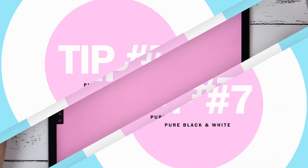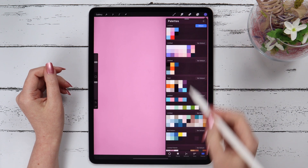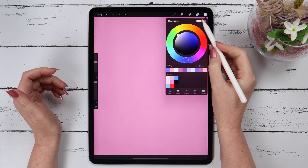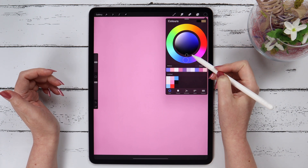Tip number 7. This tip is about selecting pure colors. If you go to the color picker and double tap on the whitish area, it'll select pure white. If you double tap in the dark area, it'll select pure black.